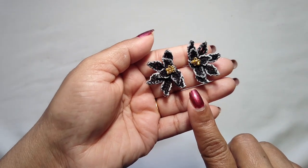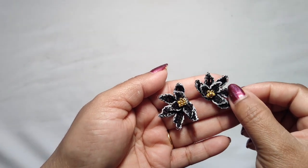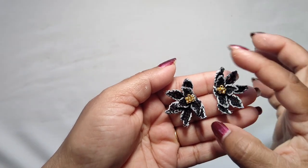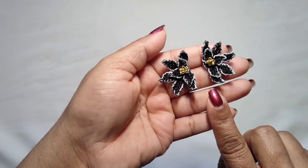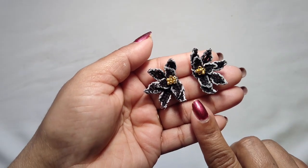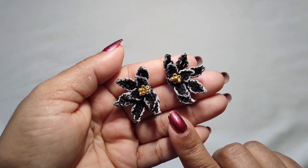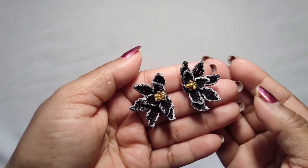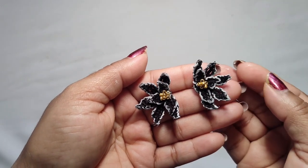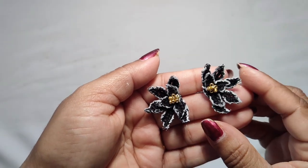Our beautiful and stylish earrings are ready! This is very beautiful — this is not a full flower, this is only a half flower. I hope you like these beautiful earrings. If you like this, please subscribe to my channel, like my videos, and don't forget to share with your friends and family. See you again in my next video — until then, bye bye!